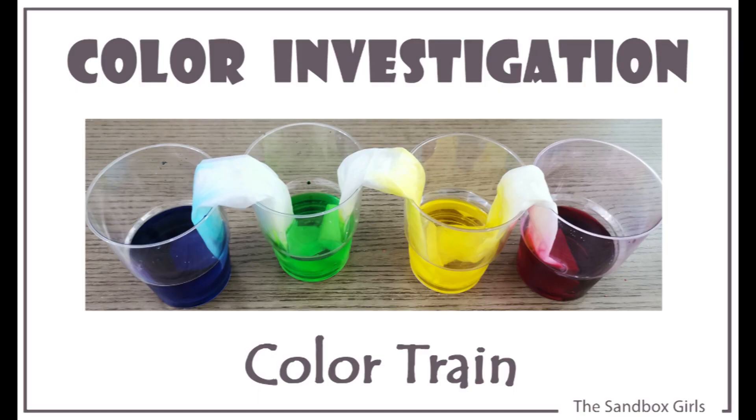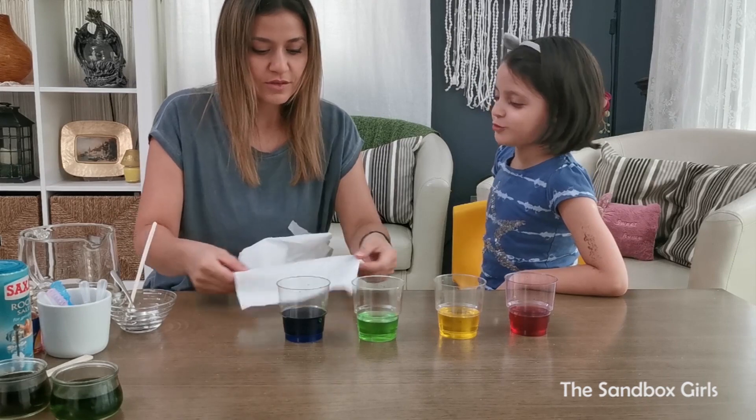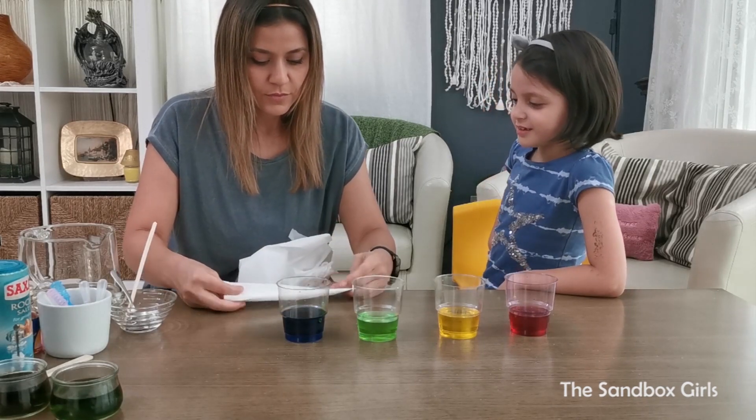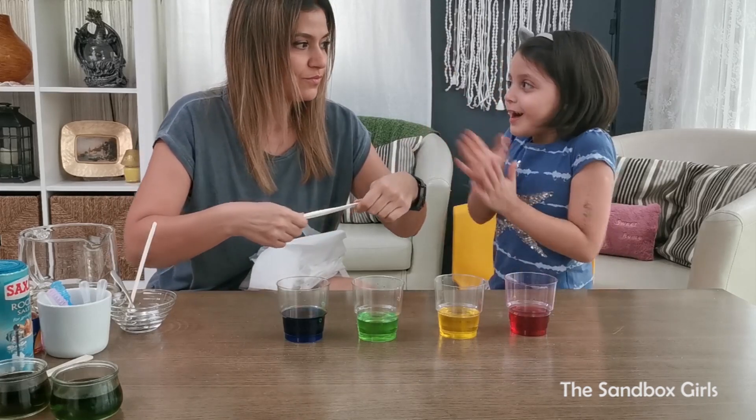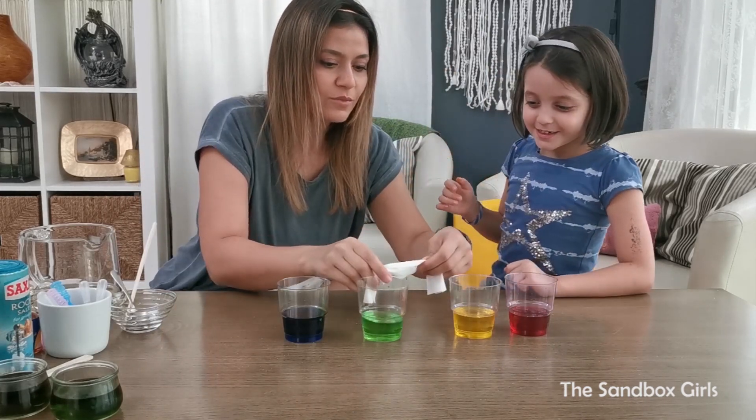It's a rainbow train! We have to get them really close to each other.